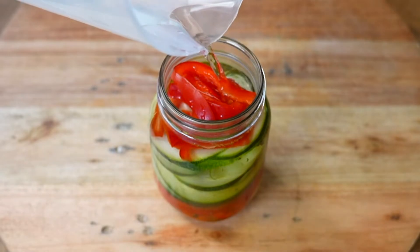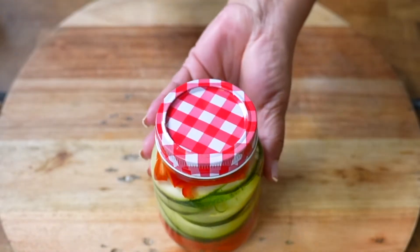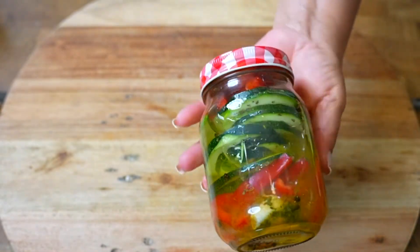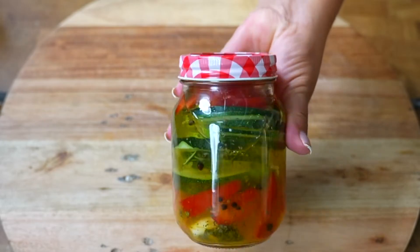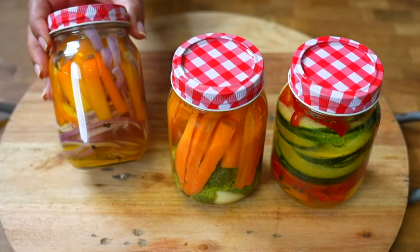We must keep in mind that our containers close well. And voilà, we have prepared some delicious canned vegetables that you can accompany with your meals. If you want more homemade tricks like this, leave me a comment and I'll keep it in mind for a future video.